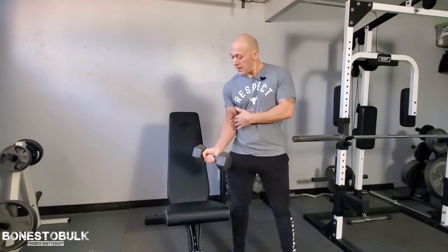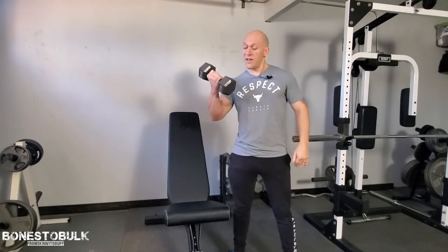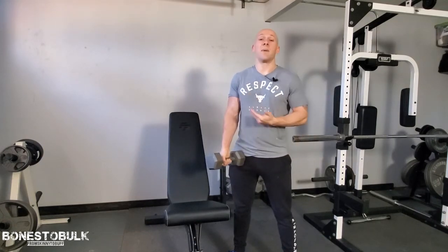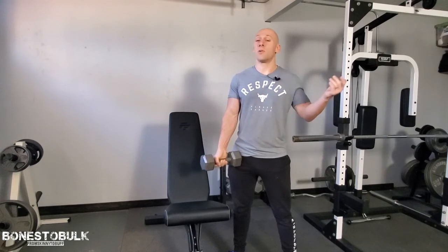Now is your form good? I mentioned my elbow being tucked. If my elbows are flared way out and I'm moving my whole shoulder, then I'm not concentrating on the bicep muscle anymore. This goes across the board for any exercise.